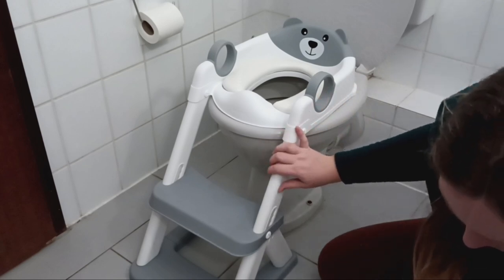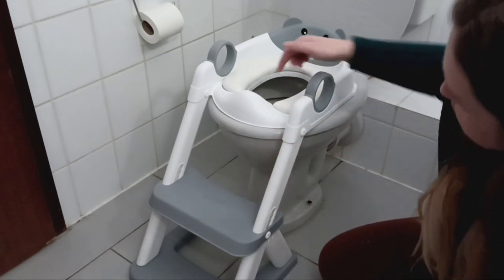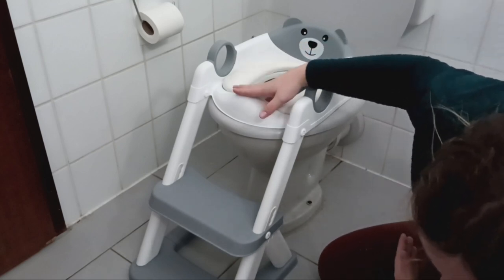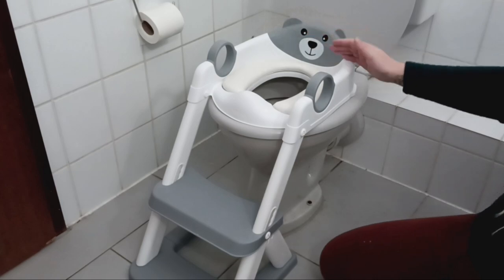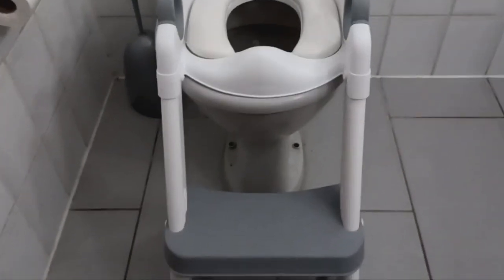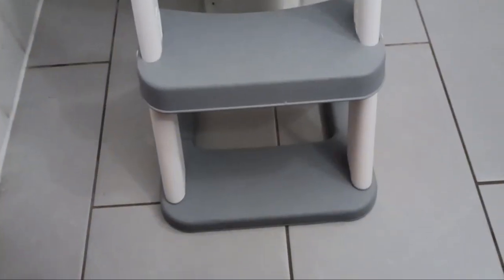It also has a splash guard — this little thing especially for boys. And like I said, it's a two-in-one potty trainer so it works perfectly as a stepping stool or a toilet seat. Here's a close-up of the anti-slip material — you can see these little grips so the kids don't slip. And it is also super simple to assemble, which I'm going to show you now in the next clip.